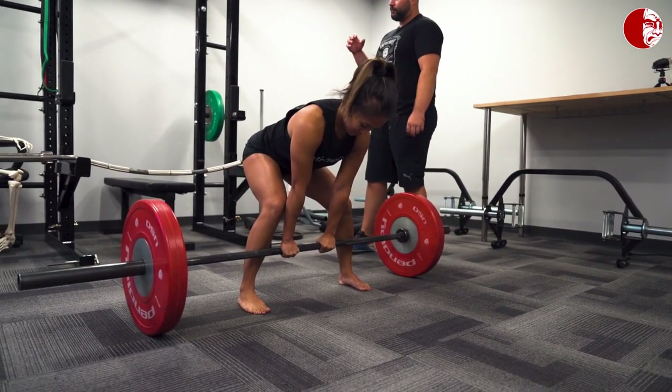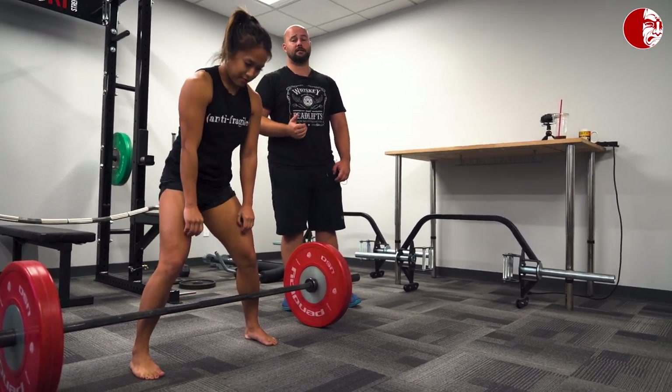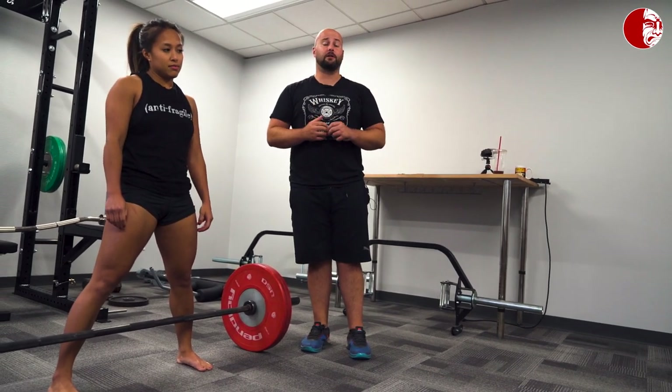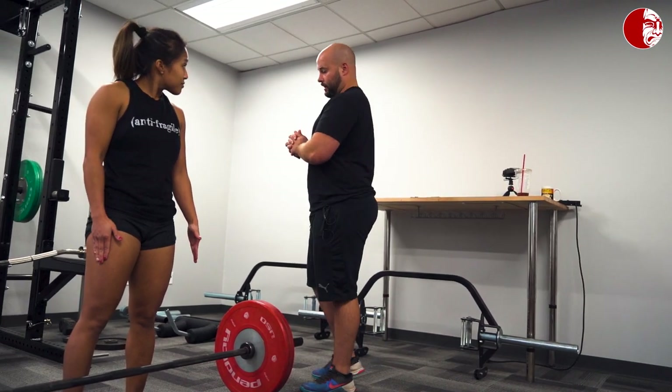When talking sumo vs. conventional deadlifts, there isn't necessarily one body type that will be better for one versus the other. There are a few factors that might determine which you'd be slightly more successful with — things like your injury history matter a lot. I believe that the movement you can perform the most quality work in is likely to be your strongest one over time. So even if your conventional deadlift is 50 pounds stronger than your sumo right now, if you can do twice as much volume with sumo, it will be stronger over time.